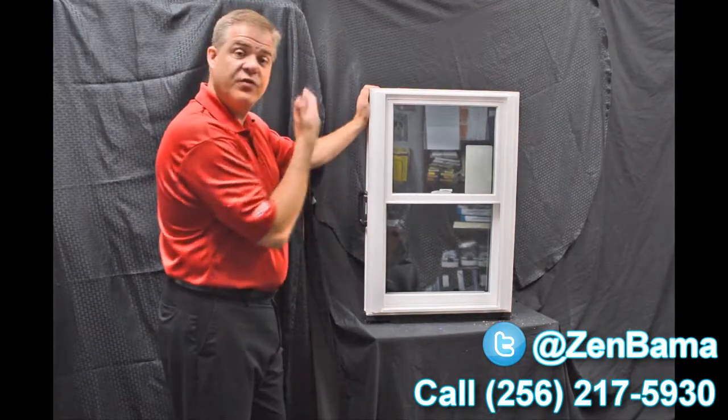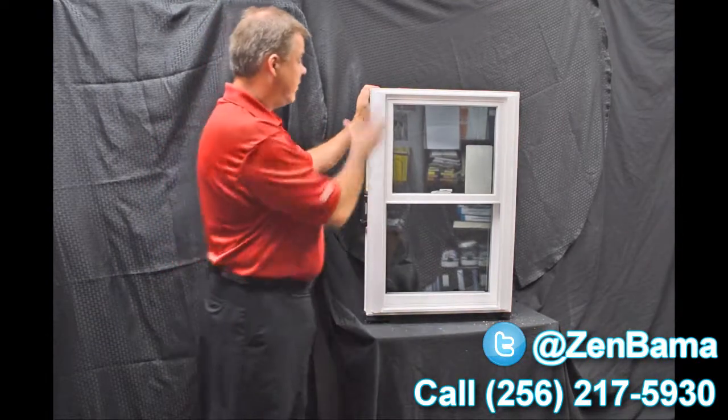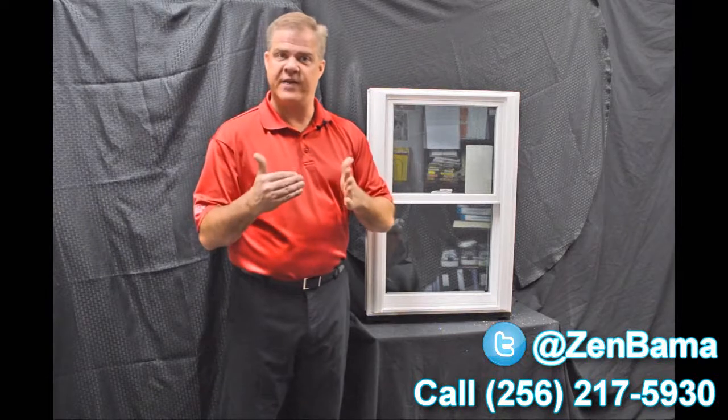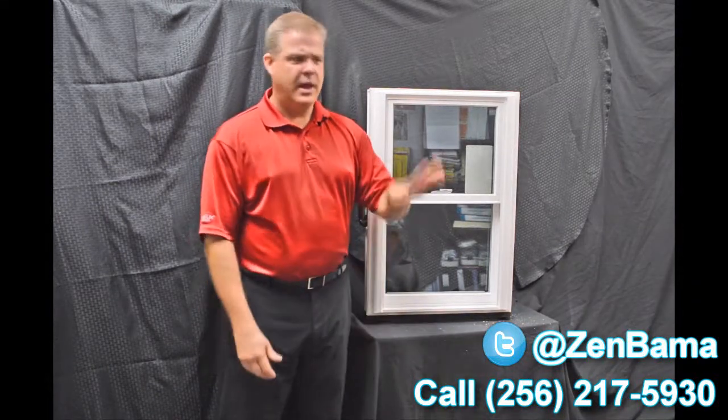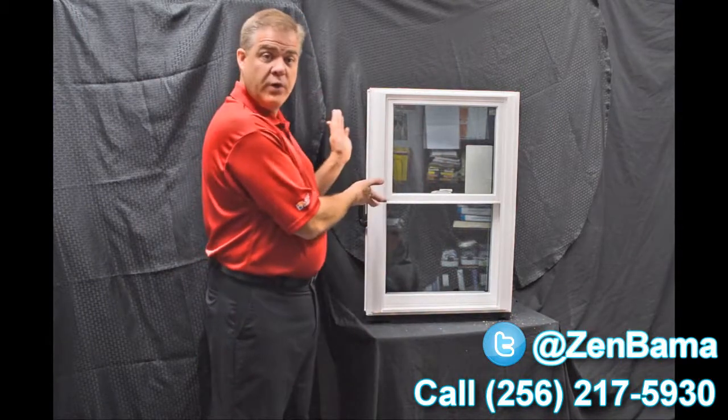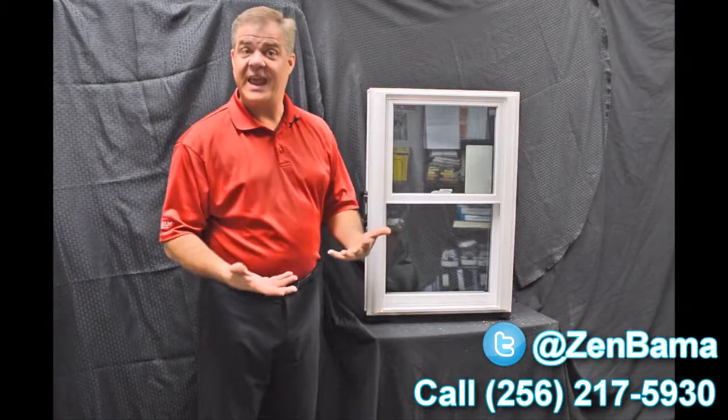This window is fully fusion welded — the sash and the mainframe — versus some of the inexpensive options out there that are mechanically fastened. The challenge with those is they loosen up over time and air and water can get inside them. With a fully fusion welded window like this, it just can't happen.